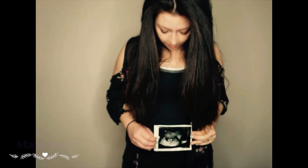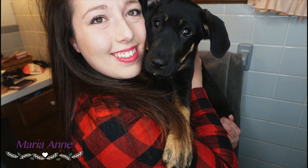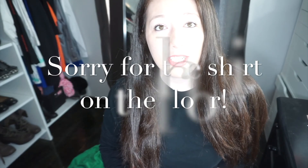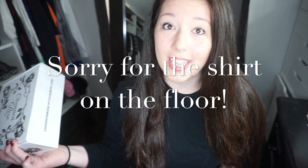This lighting is terrible. Hi guys, welcome to my channel. Today I'm going to be doing my Shannon Rose unboxing — it's already that time of month again. This is actually her Halloween edition box, so if you want to see what's in the box, just keep on watching.